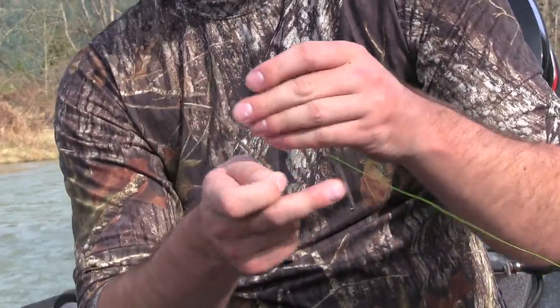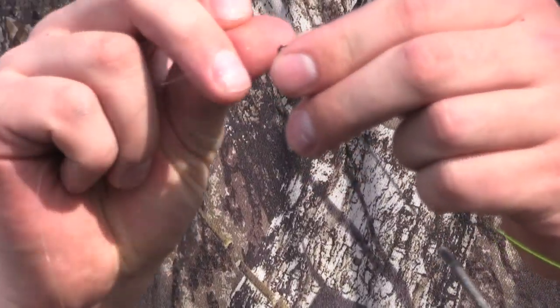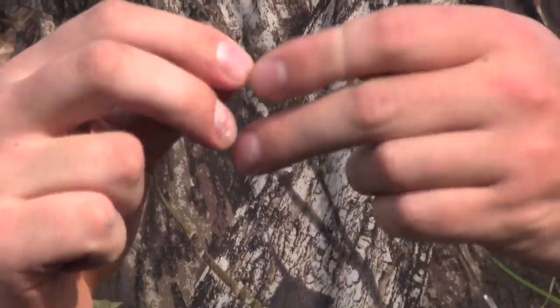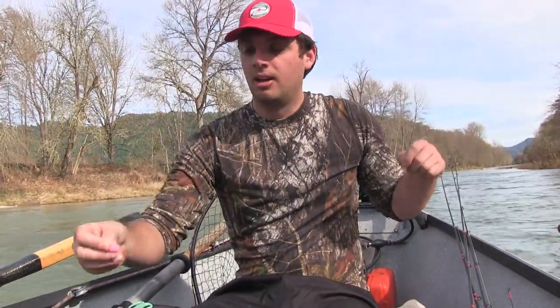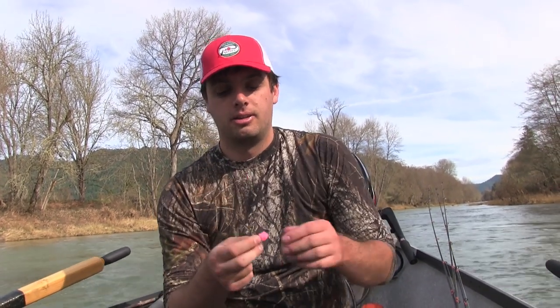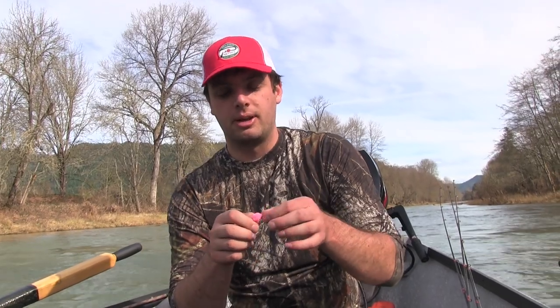Tie that — I've got a six pound leader here, tie that right onto my swivel. It's about two and a half to three feet long. Run it straight to a yarn ball with a size two hook. From there I've got these tied up with a bait loop so that we can add our eggs.